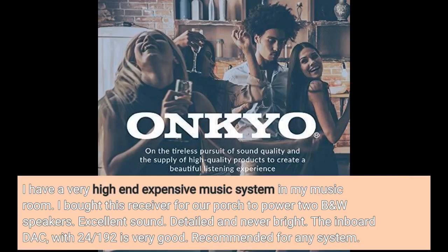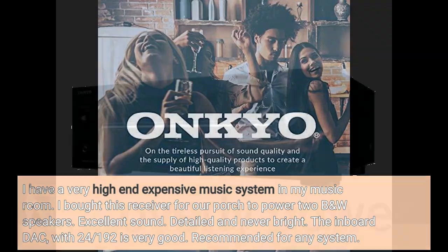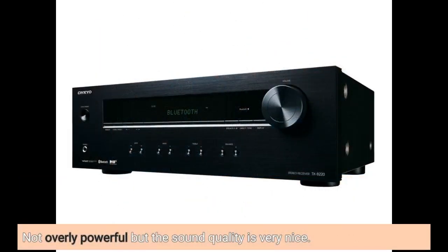I have a very high-end expensive music system in my music room. I bought this receiver for our porch to power two BNW speakers. Excellent sound — detailed and never bright. The onboard DAC with 24/192 is very good. Recommended for any system. Not overly powerful, but the sound quality is very nice.